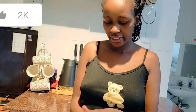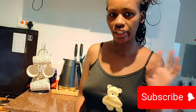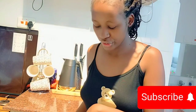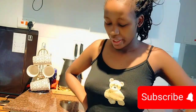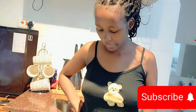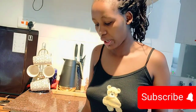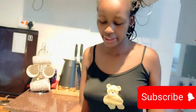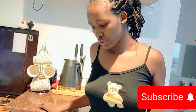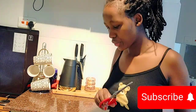Hi guys, welcome back to my channel. It's currently almost eight o'clock in the morning and I have some packages here — I just woke up. My delivery just got delivered from Kafo, so I want to do a shopping haul because I was doing a restock. It just got delivered, so without wasting time, let's get straight into the video.